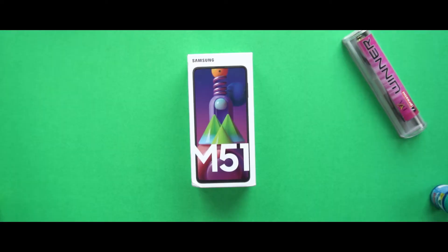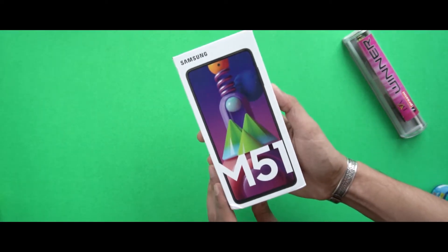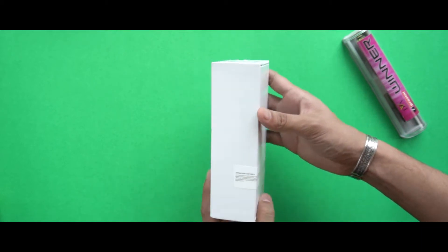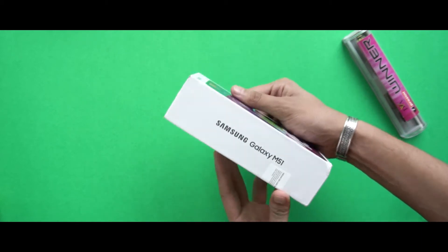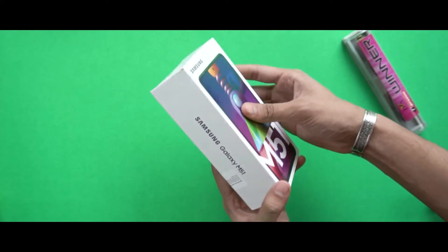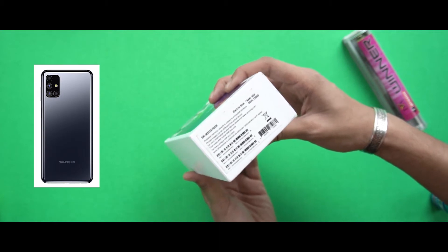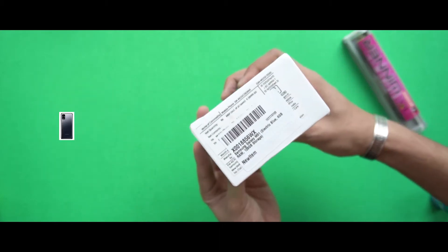This is the M51 retail box. You can see typical packaging with image and text. We have a 6GB/128GB variant here, but there is another variant which comes with 8GB RAM and 128GB storage. There is also a black color option called Samsung Celestial Black, but it looks more like a gray color.